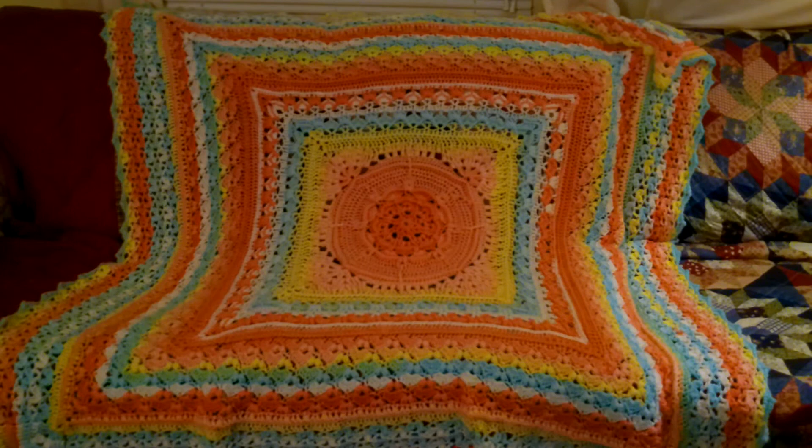This is an intermediate pattern, at least I think it is. I had been debating about whether to do it or not. I was scared because there were stitches I had never done before, and I was worried about stitch count. But then I figured, well, I'm home a lot now because of everything going on, and I might as well learn something different.